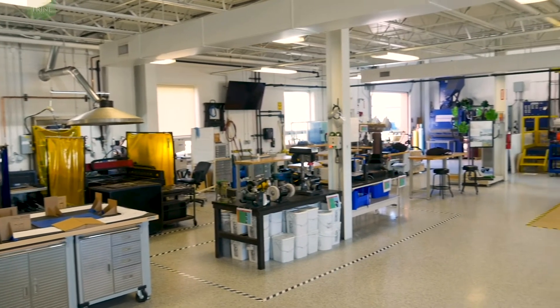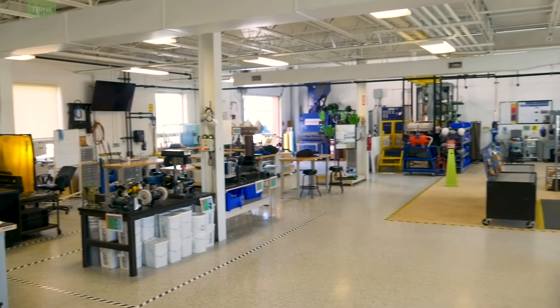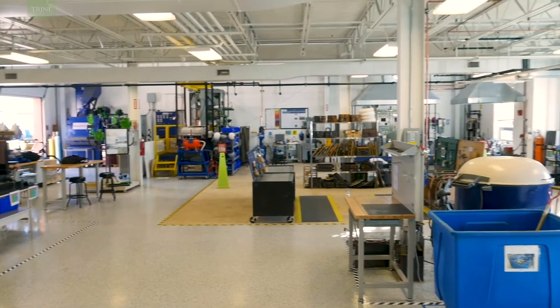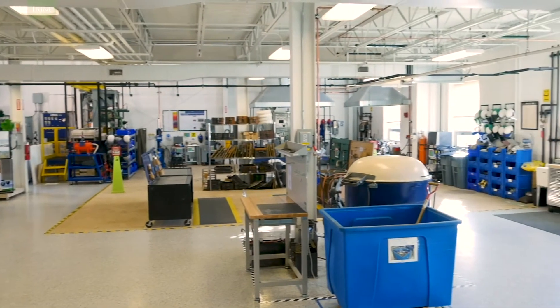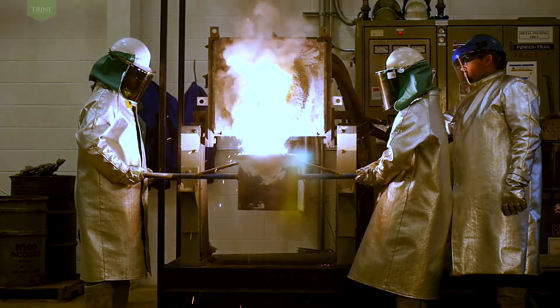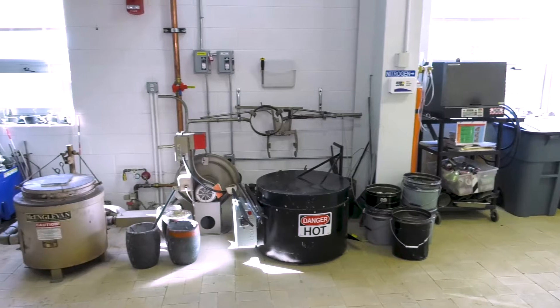Bach Room 114, the Metal Castings Lab, contains all the equipment necessary to produce metal castings in sand or permanent molds. The 75 kilowatt induction furnace can melt 100 pounds of cast iron or steel. The combustion furnace allows the melting of 40 pounds of non-ferrous metals.